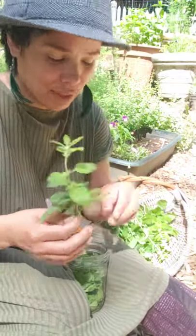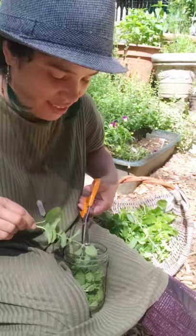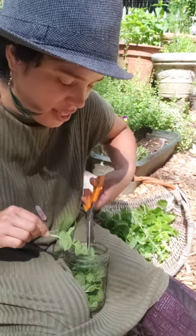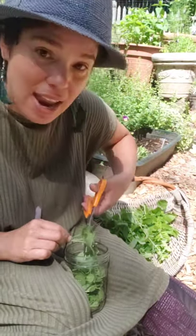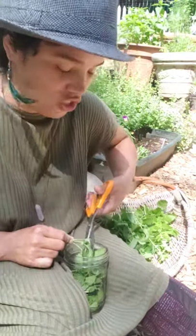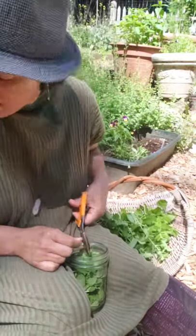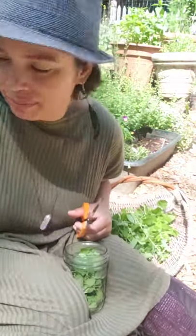Hey, so I'm harvesting Melissa officinalis — lemon balm. And in Spanish, it's called bálsamo de limón, or 'cúralo todo,' which means 'cure all.'